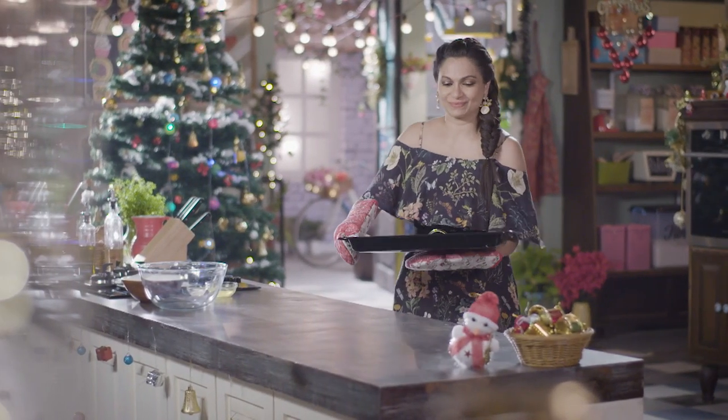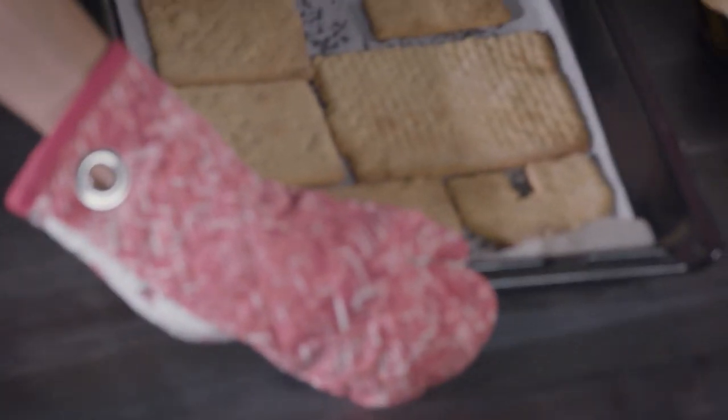It's lovely. I'm going to leave this here to cool. In the meantime, I'm going to make myself some royal icing.